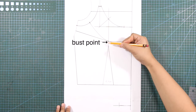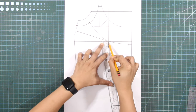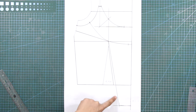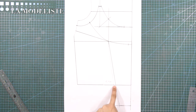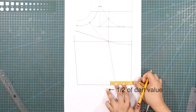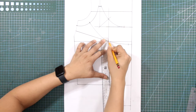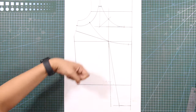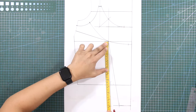From the bust point, draw a slant line towards the mark at the hemline. Next, erase the old waist dart to avoid confusion. From the first slant line at the waistline, mark in half of the value of the previous waist dart. And from the bust point, draw a slant line towards the mark at the waistline, completing the first dart for the corset. Balance the length of each dart leg, using the first dart leg as a reference, and transfer this measurement on the second dart leg and mark.